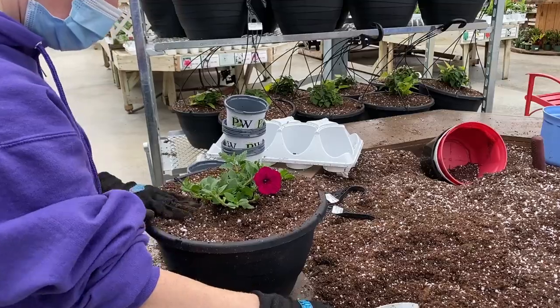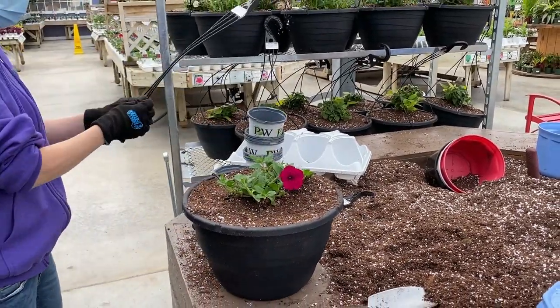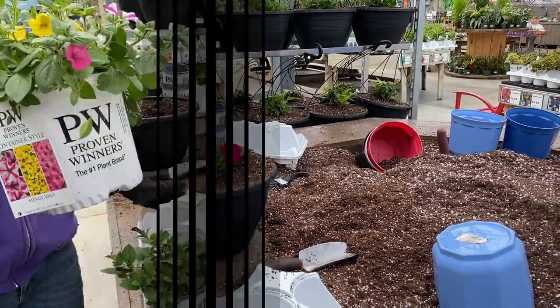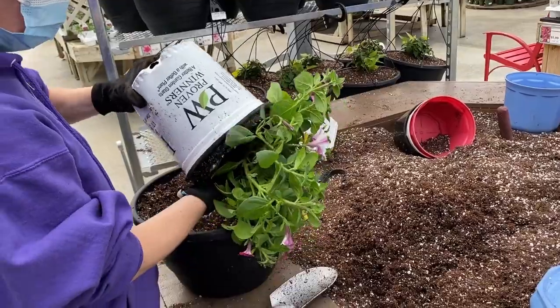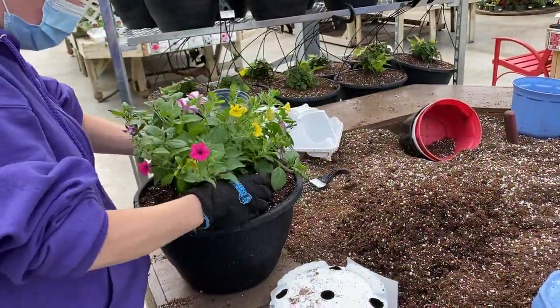If you feel that's a little small to start with, you may choose to go with the one gallon into the 12 inch container — we'll go ahead and show you that as well. We're going to take the eight inch combination and stick it in the middle of the 12 inch pot so you can see the difference between what an eight inch and a quart size will do when planting.